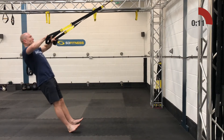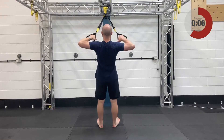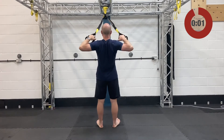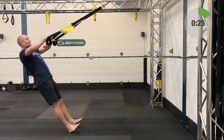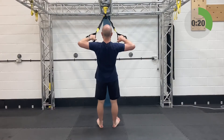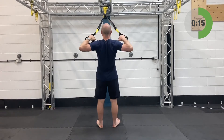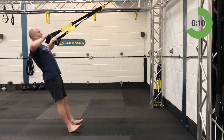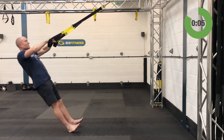High rows — fully shortened, standing facing the anchor point. Elbows in line with the shoulders. Slowly relax on back, arms lengthen, then row yourself back up. Get a nice squeeze between the shoulder blades. As people get tired they tend to drop their elbows — keep them high, don't let it turn into a mid row or low row.